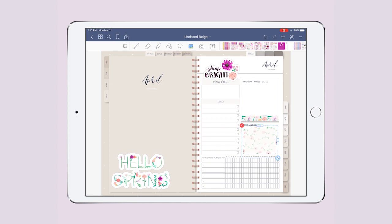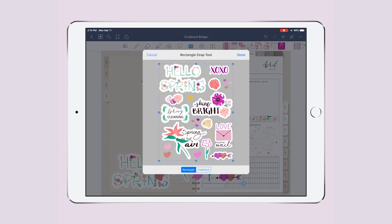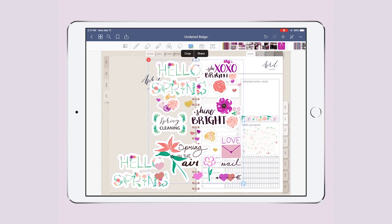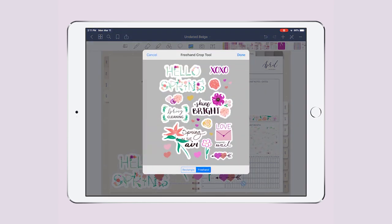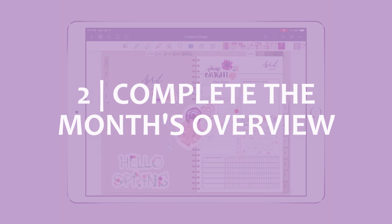On my cover I want to add some little hearts and a little floral sticker, so I hit crop, use the freehand tool to select the stickers I want, crop them, and place them right here. That's how I add my stickers. Now let's see what's on the April overview.